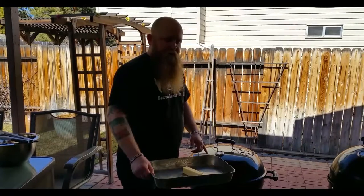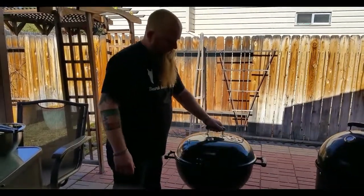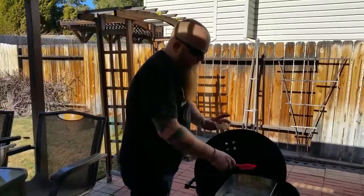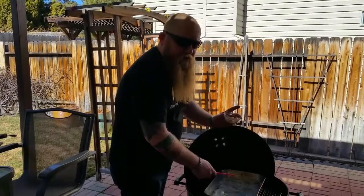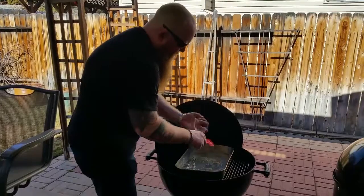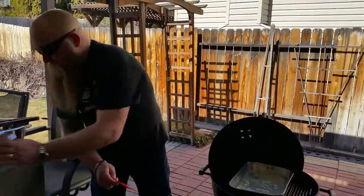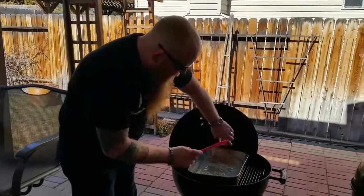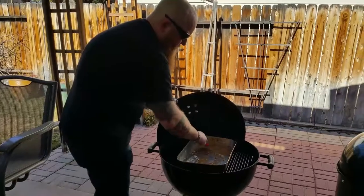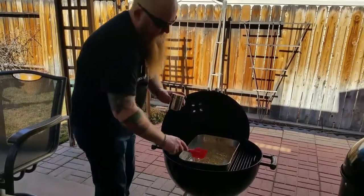Once your grill hits 300 degrees, throw the butter in the pan right on the grill and let that melt down. Once it's melted, put the chicken in. Once your butter is melted, add two tablespoons of chopped garlic, mix it in, and then about a tablespoon of your favorite rub. Go ahead and mix that all together.